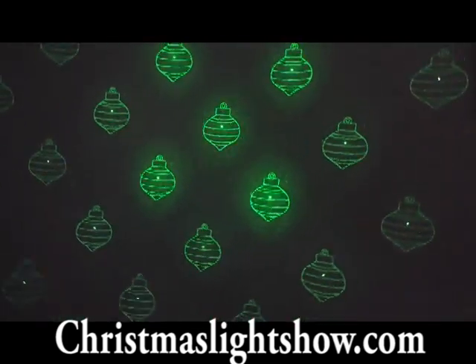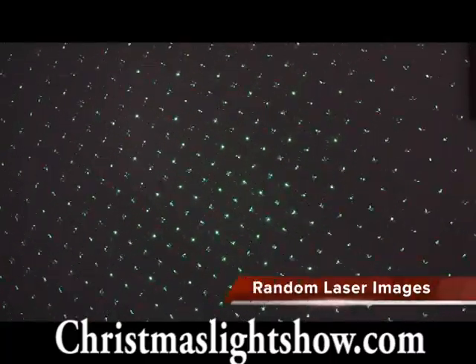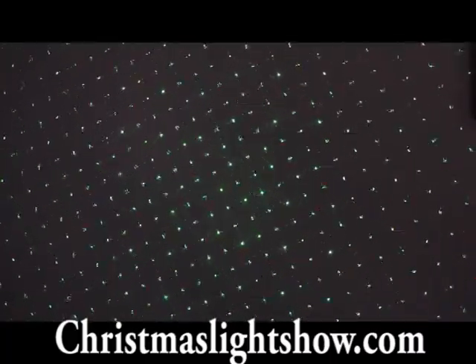The Mr. Christmas Super Laser can project random dot images like the Bliss Light Projector. It can also project candy canes, ornaments, angels, Bethlehem style stars, and snowflakes for the holidays.